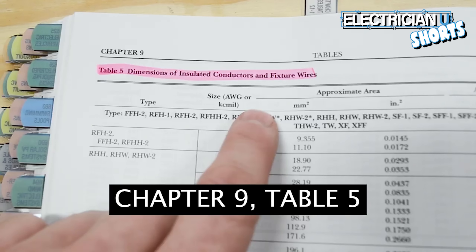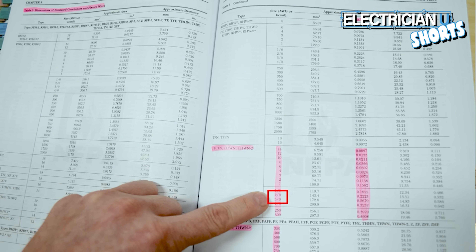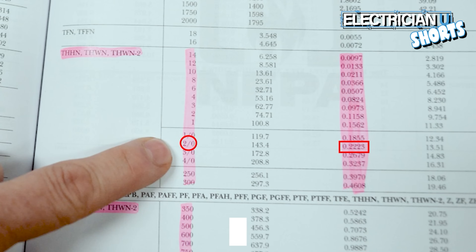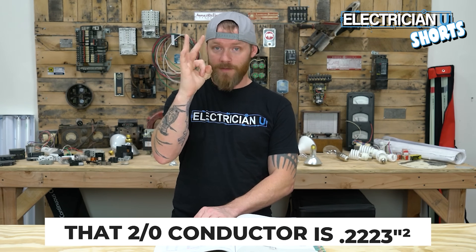Conductors are in Table 5. There are a bunch of different insulation types organized by insulation type. Go to the THHN section — it's sized from 14 all the way up to 1000. First, go to 2-aught and look at the inches squared column under approximate area. You'll see 0.2223. Write that down — one 2-aught conductor is 0.2223 inches squared. That is the area of that conductor.